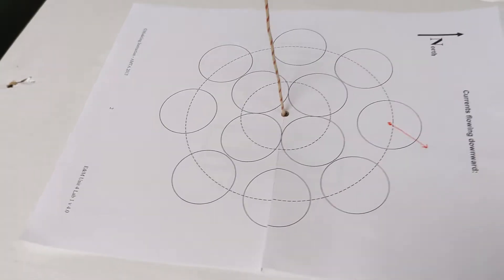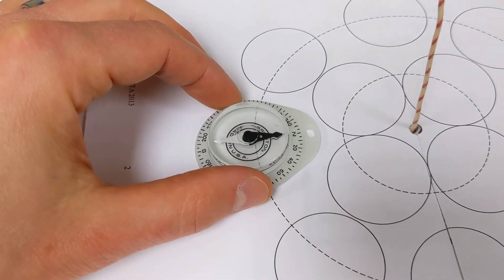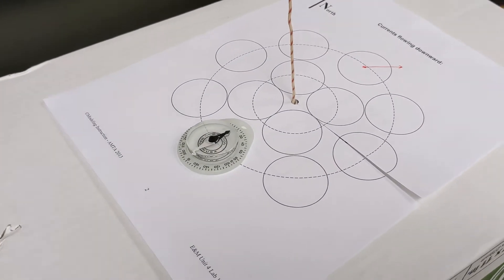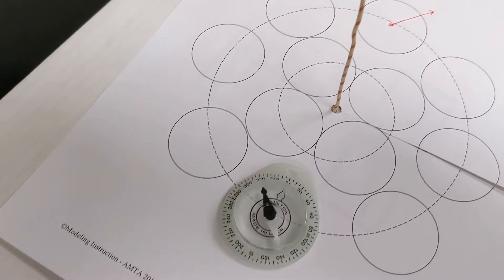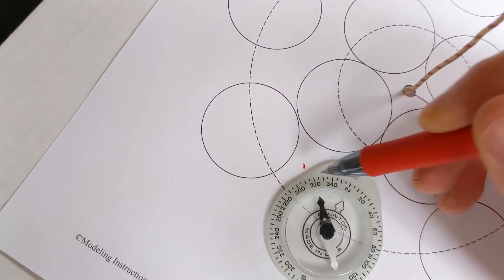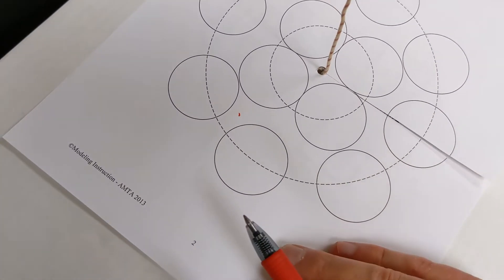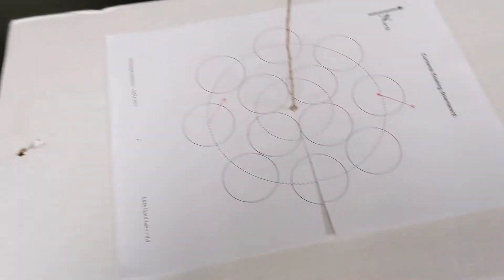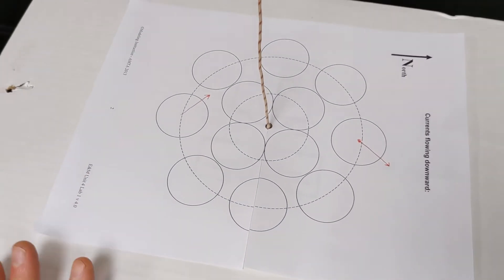I'll go ahead and shut the current off again. Now I'm going to place the compass at a new position, making sure it's facing north because the current is not on. I'll go ahead and turn the current on again. You can see that it actually gets deflected the other way. I'll put a little line approximately where that compass is pointing and take it away, then draw a little line like this. Once you do that for all of the individual positions around here, we know what direction the net magnetic field is pointing in.